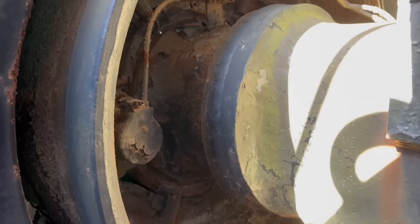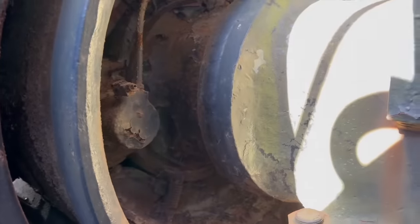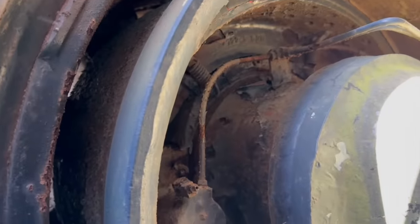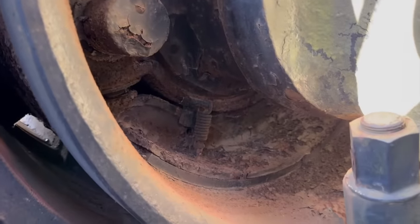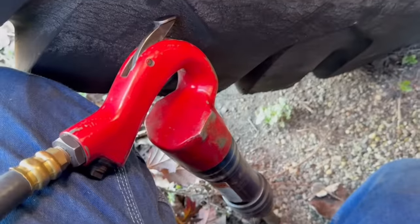We're in here trying to free the stuck drum brakes. It's got wedge hydraulic brakes over air, and the bottom shoe is seized — the top shoe probably is too — but the bottom shoe is definitely seized on every one of them. So we're going to try to free them up using the big air chisel.